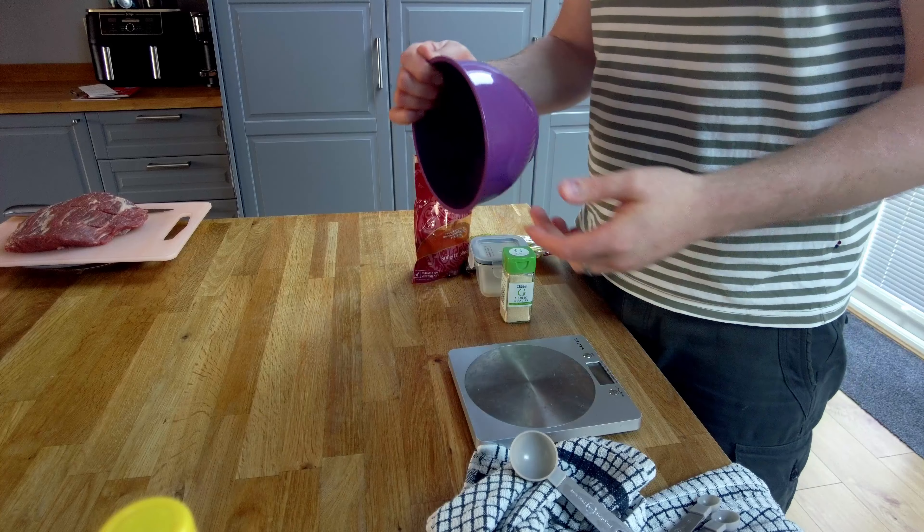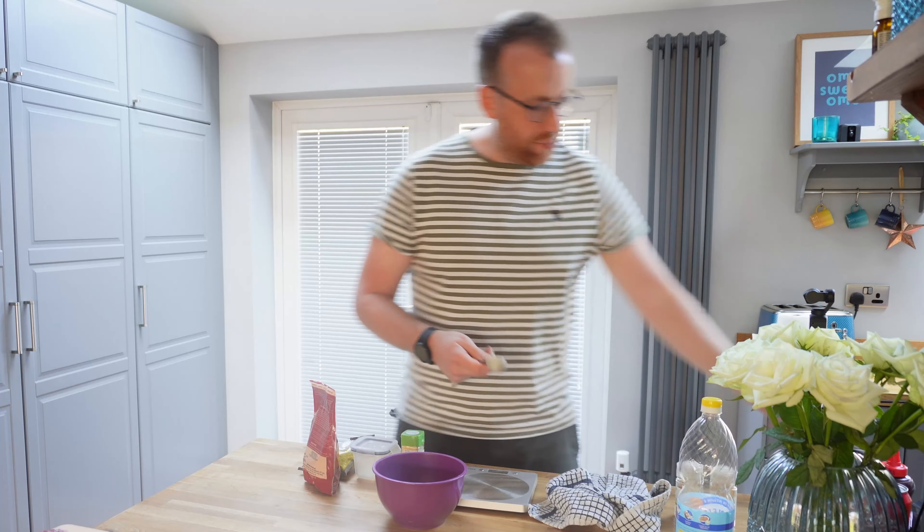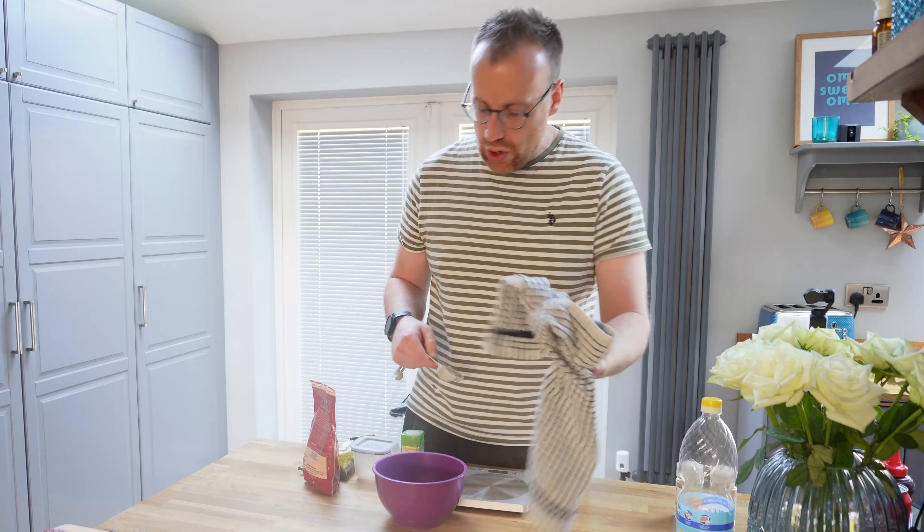I'm going to prep the rub now. I'm going to make quite a big batch in this bowl and put it into an airtight container, because I'll use it for the beef and probably for some pork as well. I've looked through a few different recipes, found a few online, and kind of merged them together to make my own.